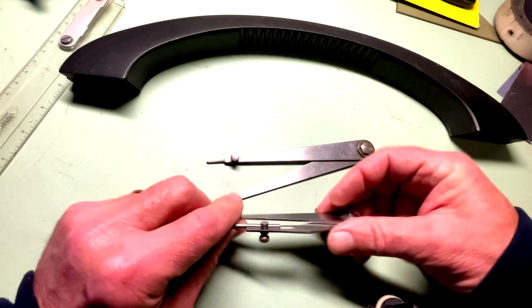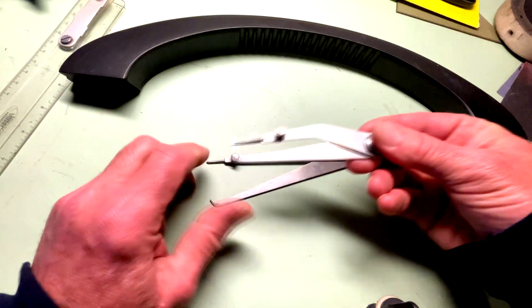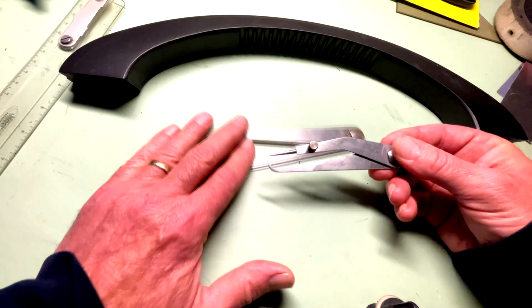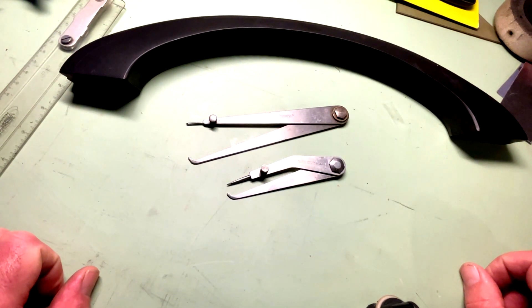I saw these — God bless Starrett, they still make these. $112. Starrett really doesn't seem to ever discontinue anything, do they? Great company. So that's my theory. If you have a different one, I'd be glad to hear it. We'll see you on the next video.